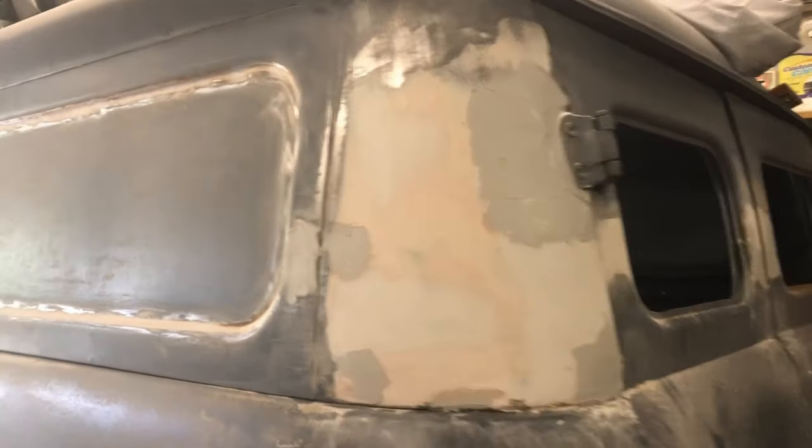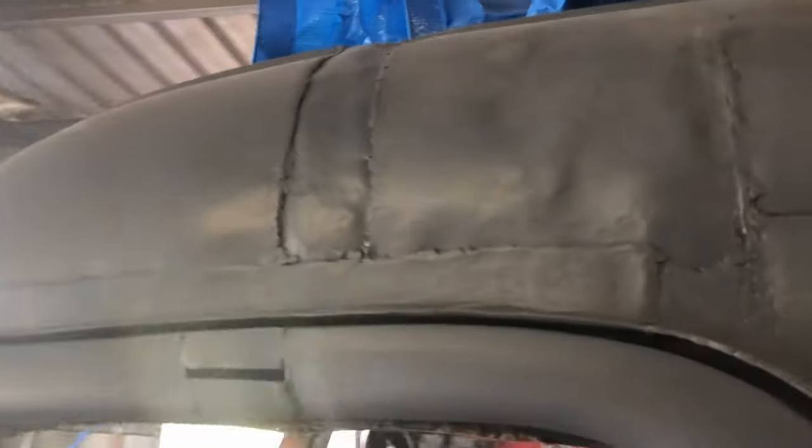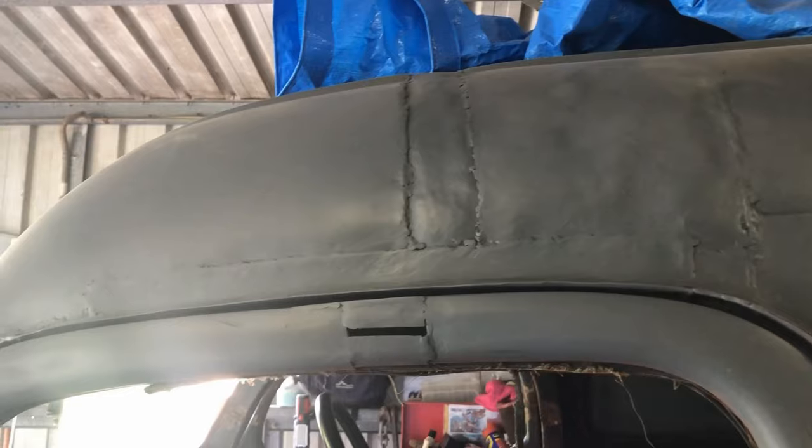While I wait for that to tack off, rather than just standing around, I'm going to start sanding this bit back so I can get started on that.